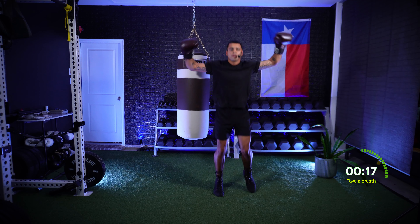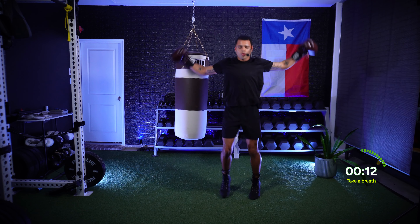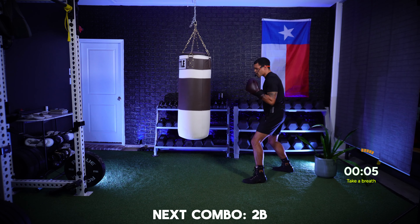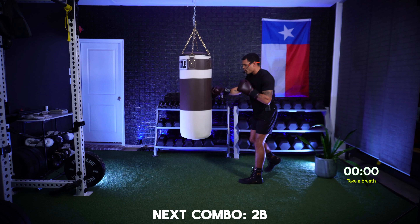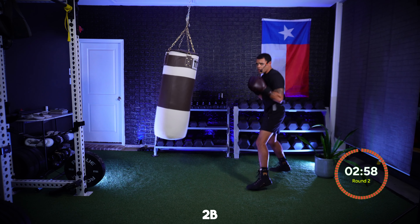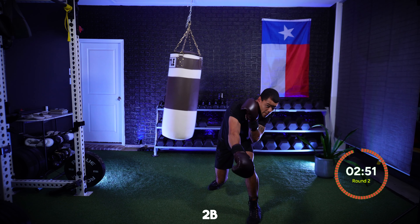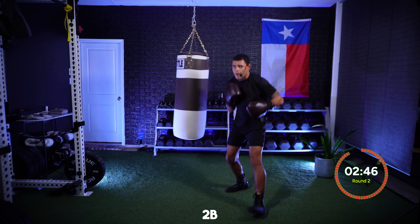Five seconds and then I want you in front of that bag, ready to work. For this next round, we're going to be focusing on that two to the body, on that cross to the stomach. We're going to throw that cross nice and low. As we're throwing that two, we want to make sure that we're slipping our head off that center line. Imagine somebody's punching us at the same time — we're slipping as we're landing to the stomach.